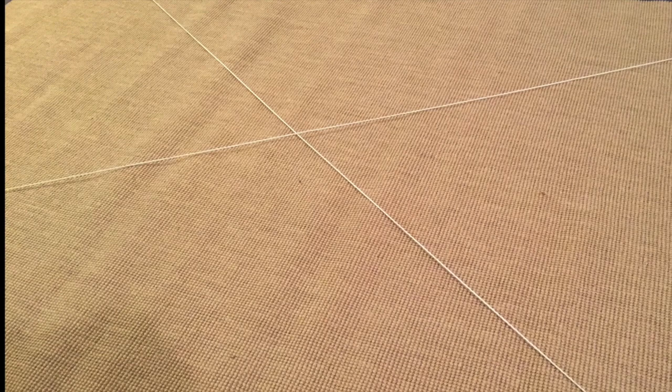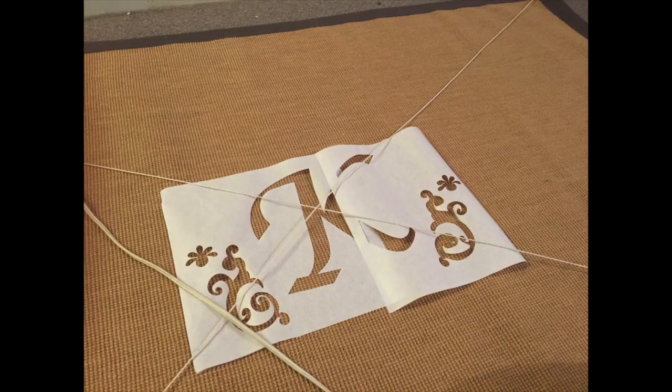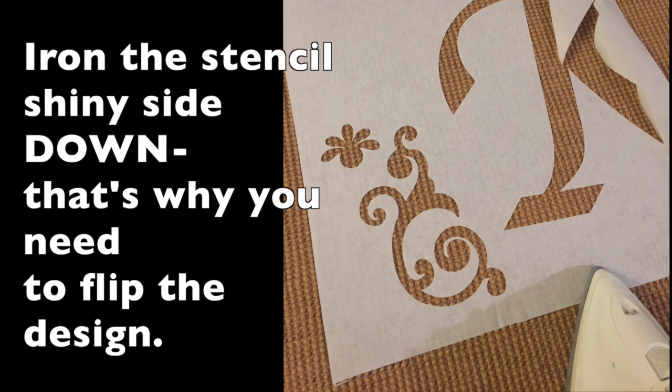Next, find the center of the rug. I did that by using some strings in a diagonal fashion so I could mark the center. Then I positioned my freezer paper stencil — which I had to do in two parts because it was kind of large — right in the center, and then I used my hot iron to iron it down.